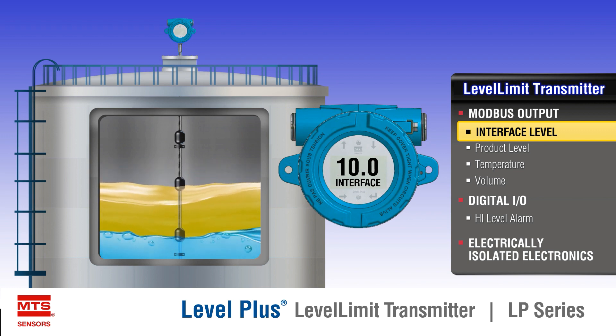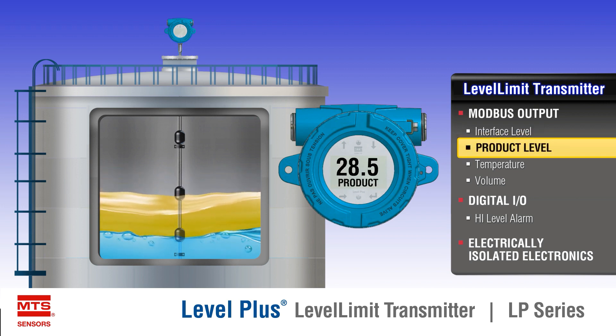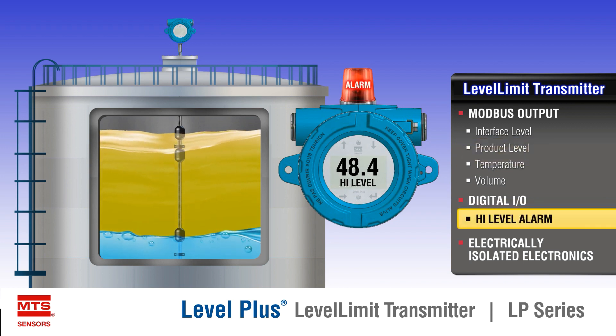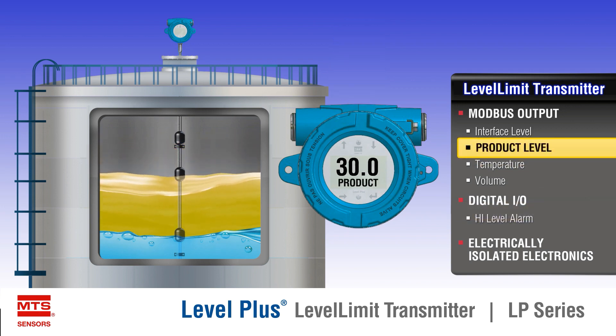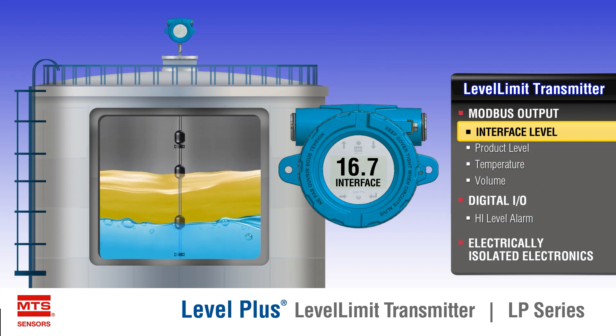The Level Plus Level Limit liquid level transmitter is a continuous multifunctional magnetostrictive transmitter. It measures product level, interface level, temperature, and volume, and reports to the user via Modbus. Magnetostrictive technology is one of the most accurate and repeatable level technologies available to date.